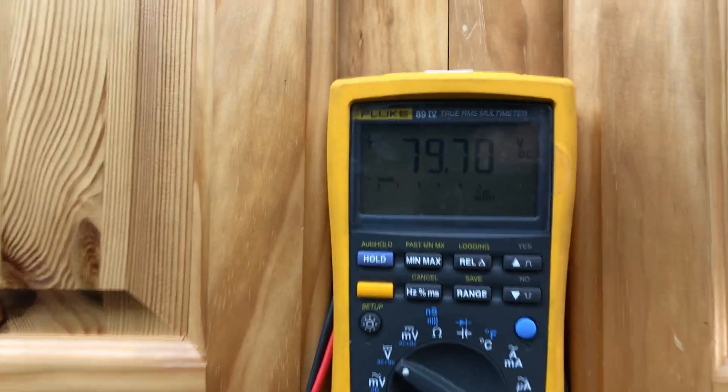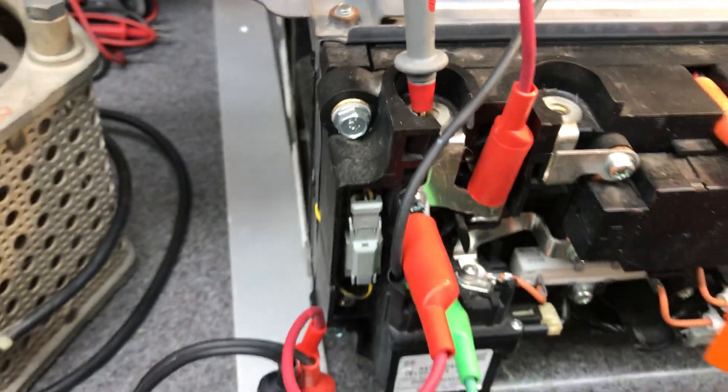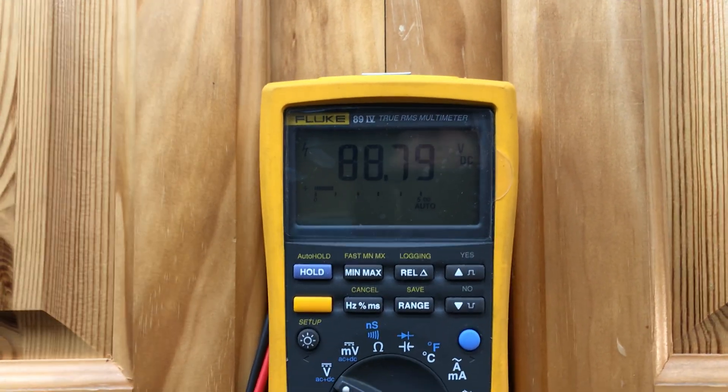So what we want to do is take the load off and get a charge going. I'm going to explain how this all works. The load is right here — we're going to pull this red wire off. A little sparky. So the load's off. You'll see the voltage starting to climb back up. No load.